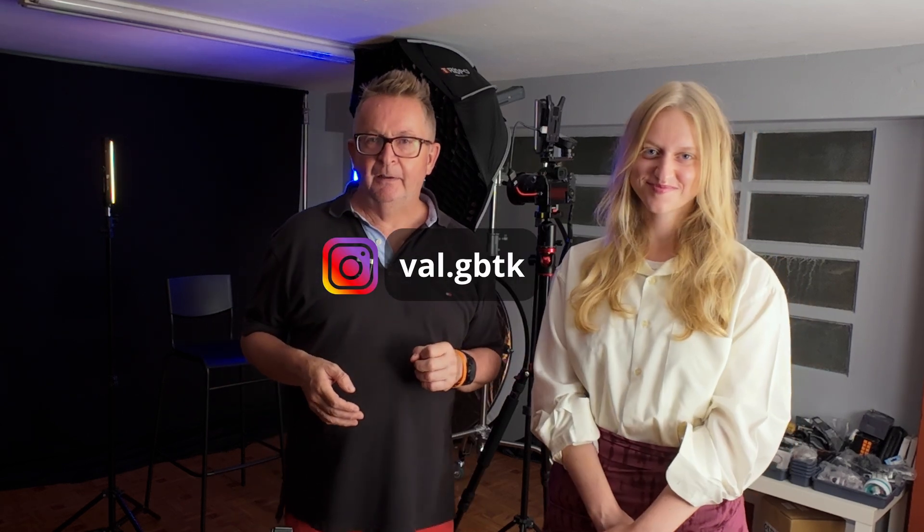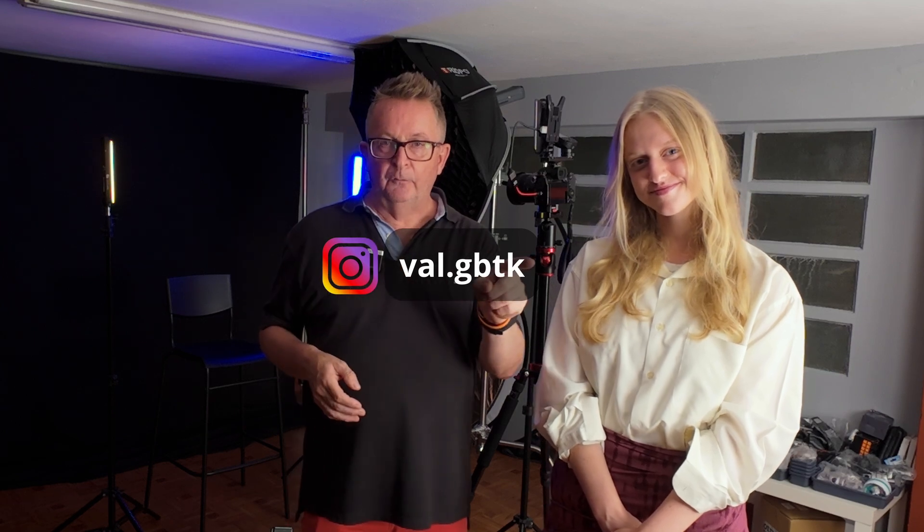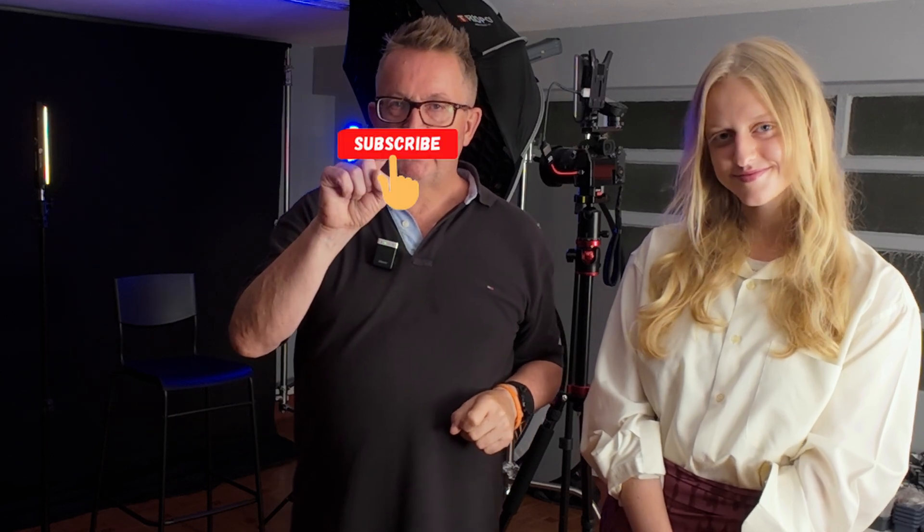All that remains is to say thanks again to Valeria for being with us today — absolute superstar. Please check out her Instagram account here which you can see on the screen. If you liked this video and found it interesting, please click on the like button, subscribe to my channel and ring on that notification bell to be notified every time a new video drops. Until the next time, this is Andy at FOTEK Video signing off — take care and be safe.